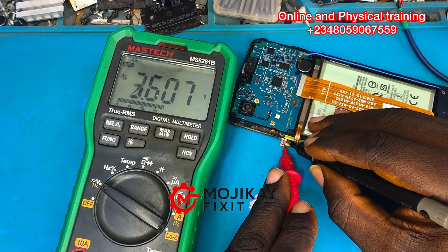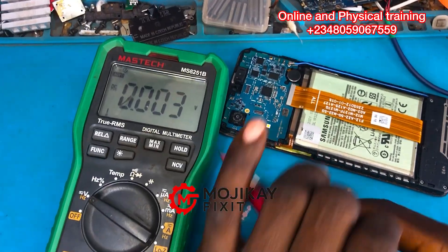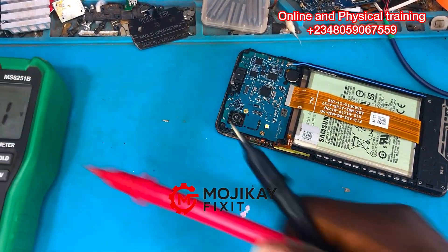Checking the voltage of the battery and that is 3.6 volts, which is a good voltage.